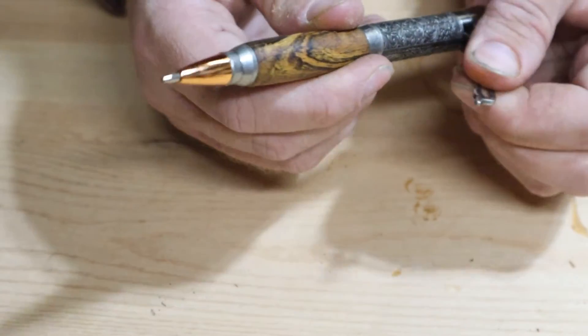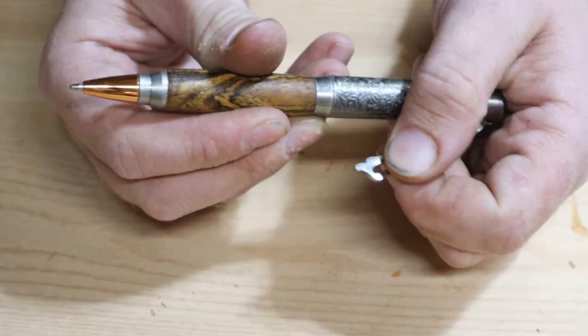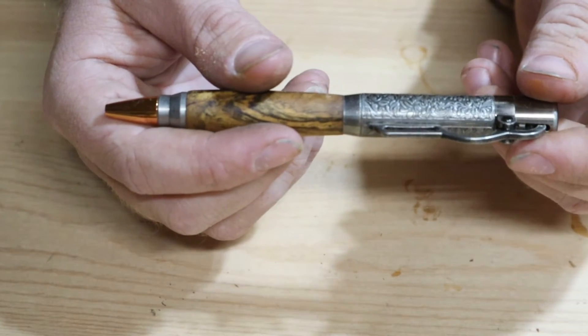I think these are Winchester-style pens — I'm not really a gun guy — but it's got like a bullet tip and it uses the lever action like on a Winchester to click the pen in and out. I'll show you how I make them.